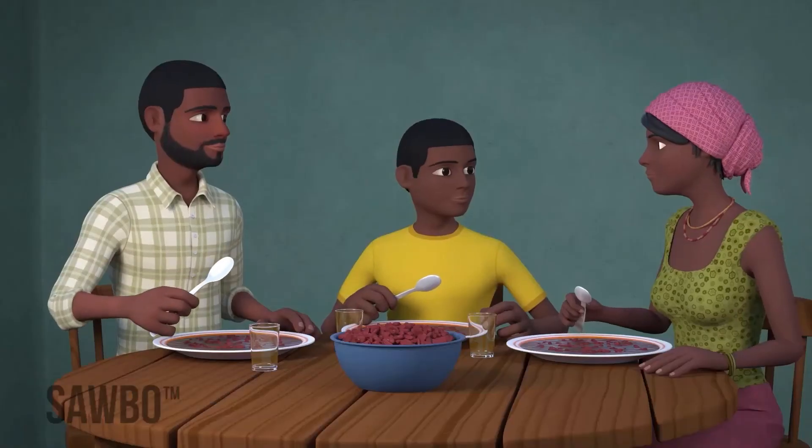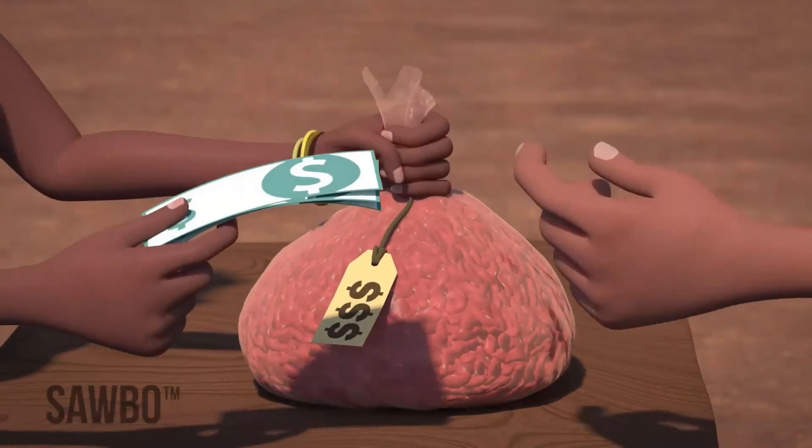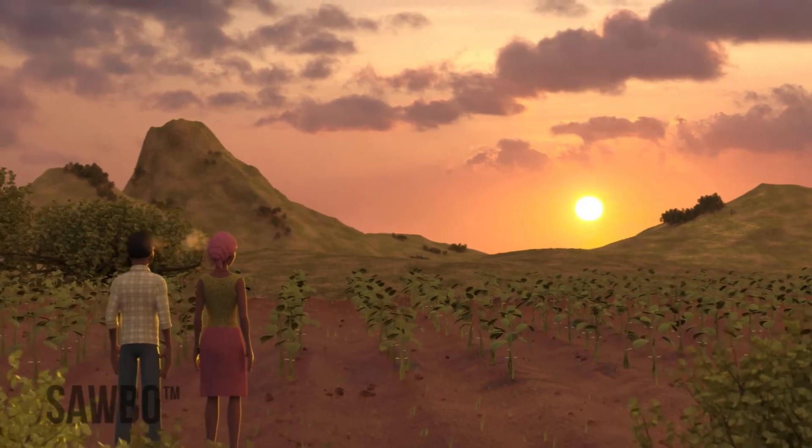This will mean more beans for you and your family to eat, better quality beans that fetch a higher price at the market, and improved bean seed that can produce a good crop.